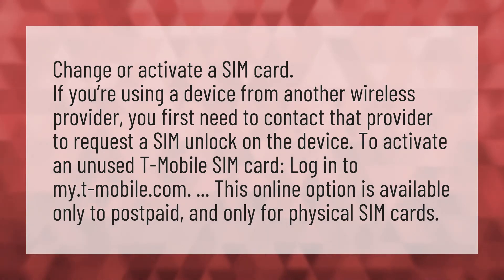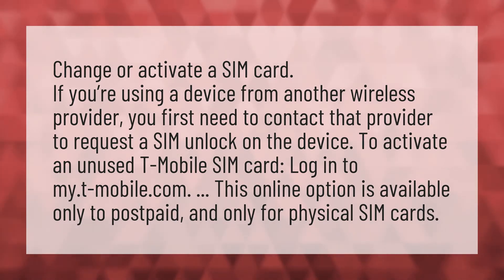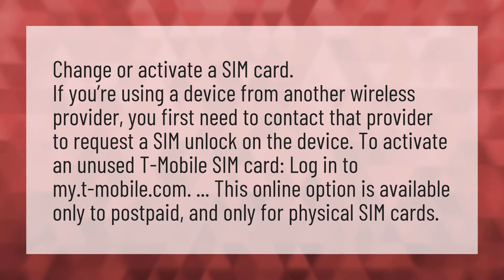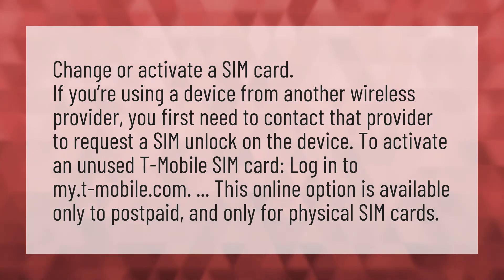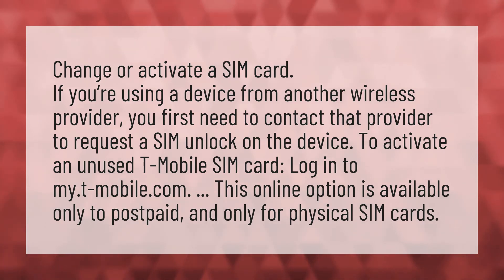Change or activate a SIM card. If you're using a device from another wireless provider, you first need to contact that provider to request a SIM unlock on the device. To activate an unused T-Mobile SIM card, log into my.t-mobile.com. This online option is available only to postpaid and only for physical SIM cards.